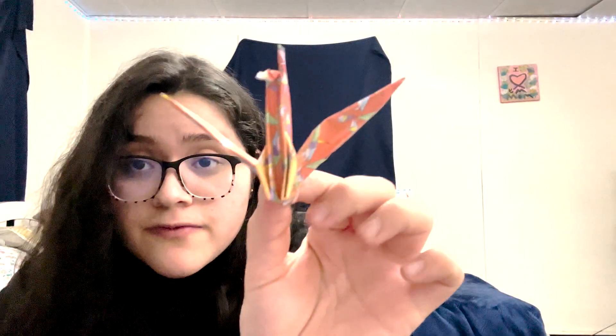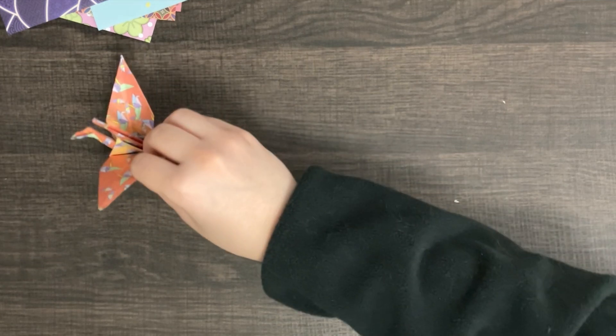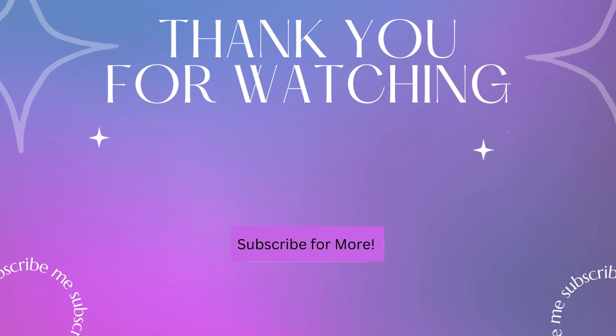And this is the final result. As you can see — very fancy fellow. And with all of that said, that will be it for the tutorial on how to make a paper crane. You can follow me on my social media or subscribe for more. See you on the next one. Bye.